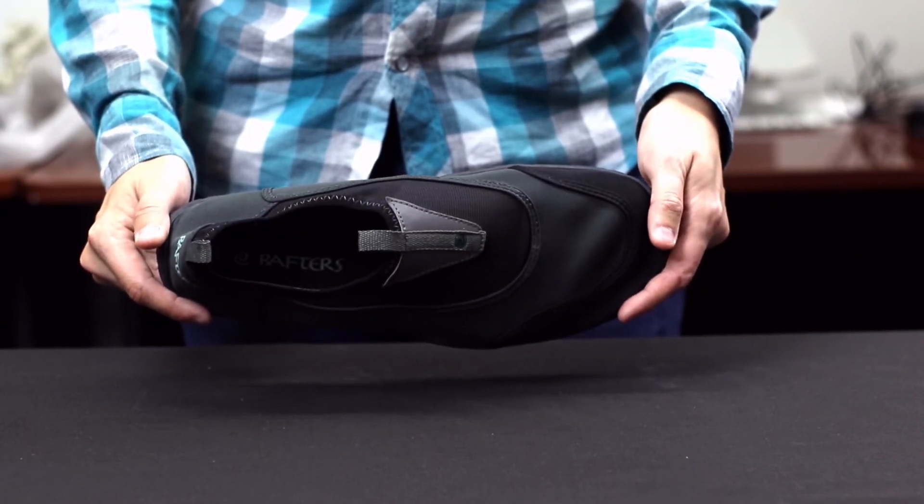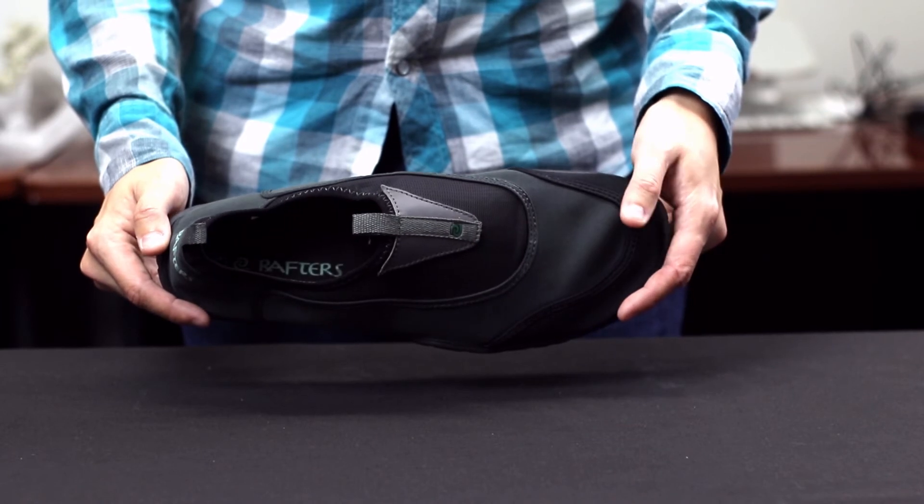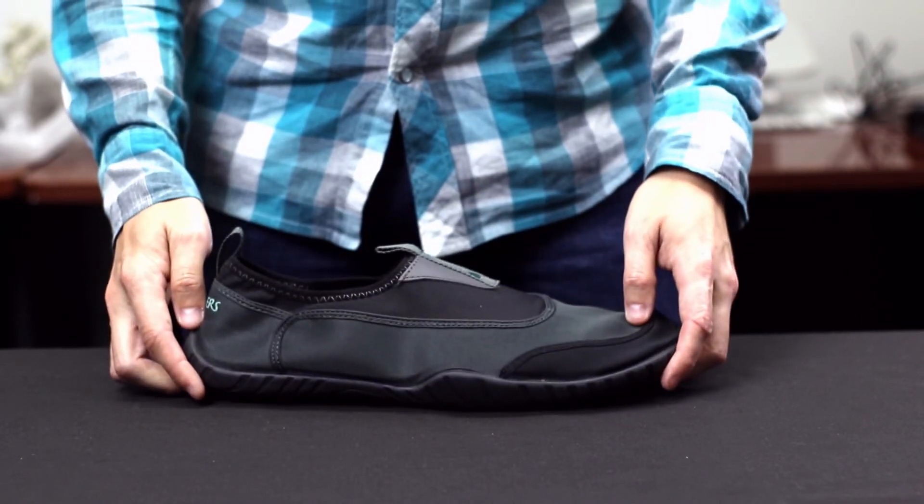These shoes are custom-made size 18, but they do fit one size big, so we recommend that you size down one full shoe size.